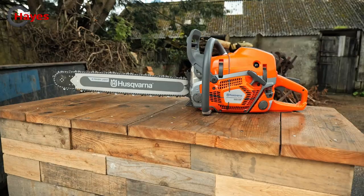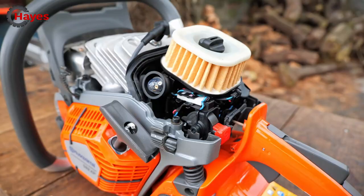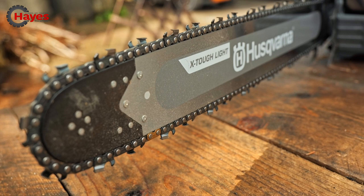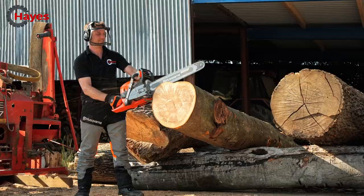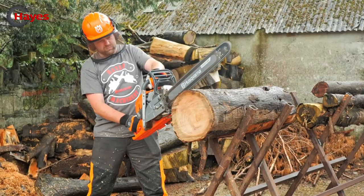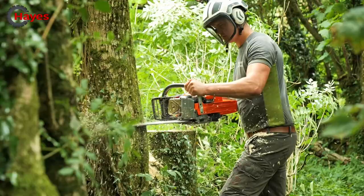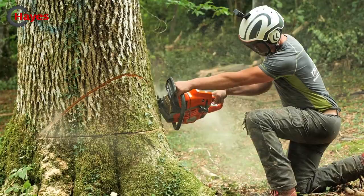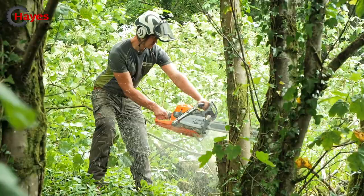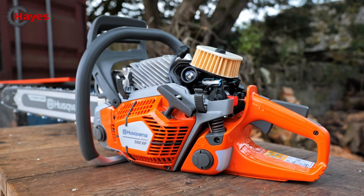So this 592 XP chainsaw, as it says on the tin, is around 92cc — 92.7cc to be exact. You've got a weight of 7.4kg, excluding cutting equipment. Bar size is a standard anywhere from 24 up to 36 inches with this model, and this one is fitted with the X-Tough Light bar. The engine produces 5.6 kilowatts of raw power. Maximum power speed is 9,600 RPM, idling speed around 2,800 RPM. The sound power level is measured at 118 decibels — this saw absolutely screams.